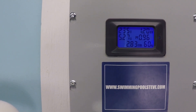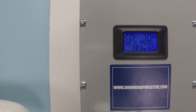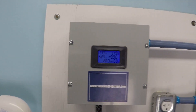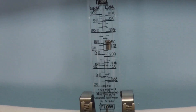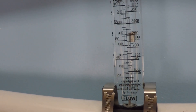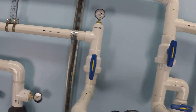Now we're seeing 5.27 amps and 1.2 kilowatts, or 1,200 watts. That's about 70 gallons per minute.